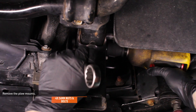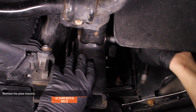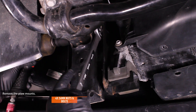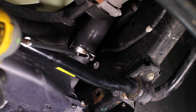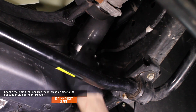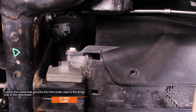Remove the four bolts that secure the plow mounts to the frame, then remove the plow mounts. Loosen the clamp that secures the intercooler pipe to the passenger side of the intercooler. Loosen the clamp that secures the intercooler pipe to the driver side of the intercooler.